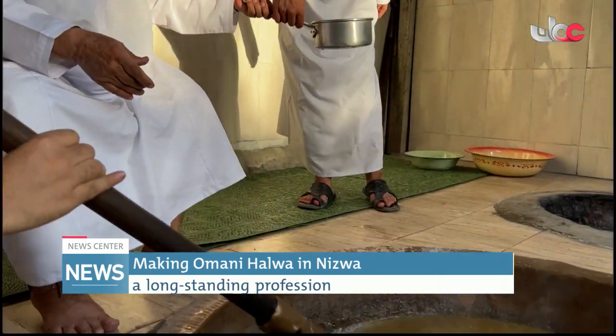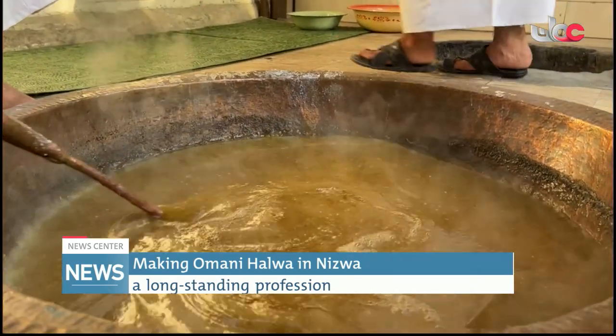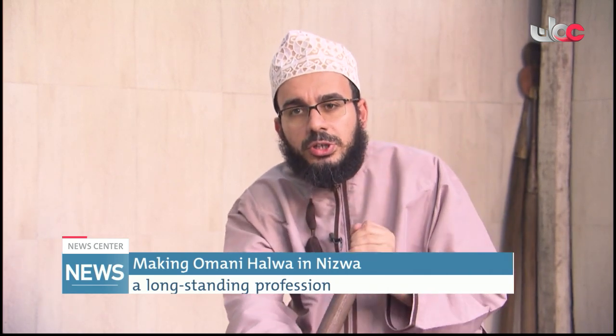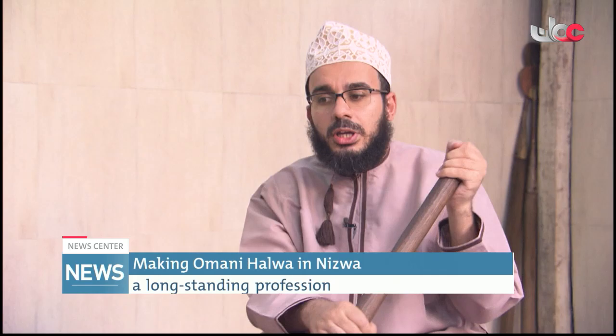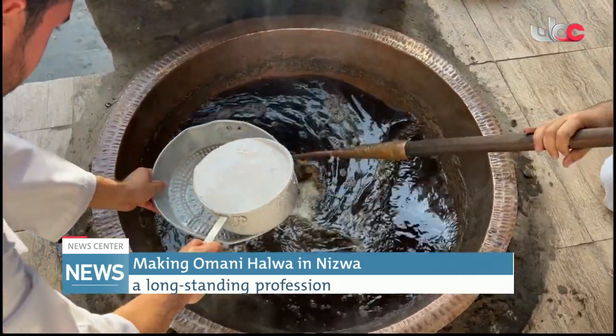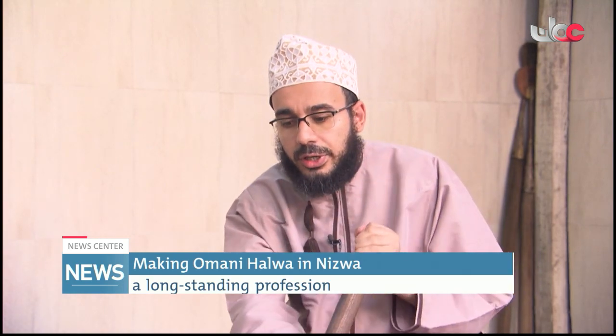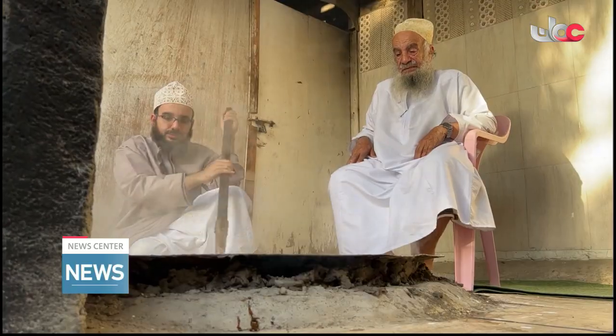My father started this manufacture since I was very, very young. Before this manufacture, my father was making Halwa in his father's home or father's place. After my father moving here in this place, he started his own manufacture and I found myself here. We keeping the traditional way to making Omani Halwa. As you see, we're using wood as fire and we use the old or traditional ways to making Omani Halwa.